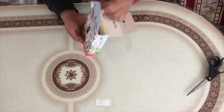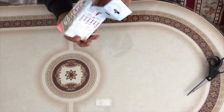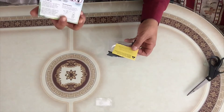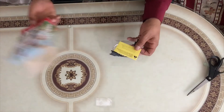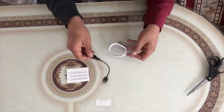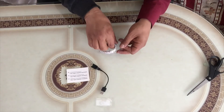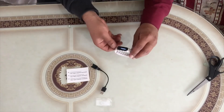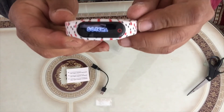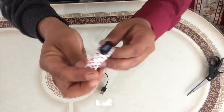Alright, let's see what it contains in this box. As you can see it's not that much. We have a note, we have a charger, and of course we have the wristband. If you click on this you will see their logo — it's kind of cool.